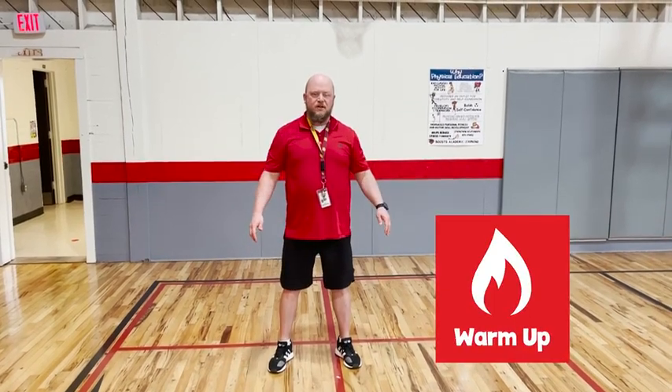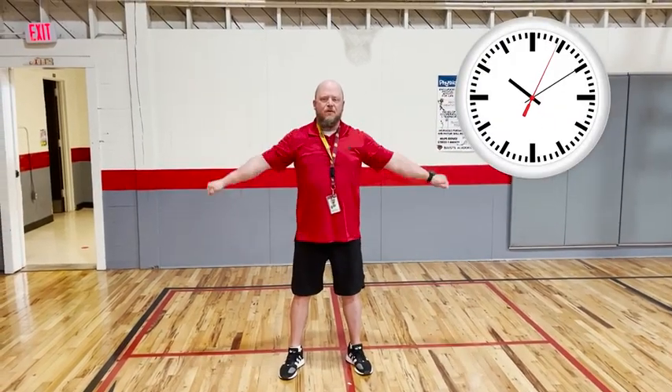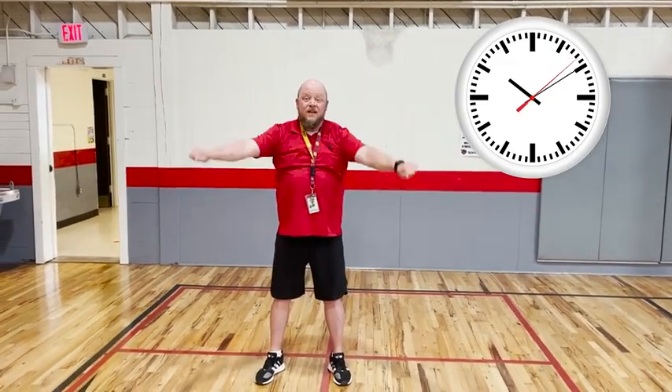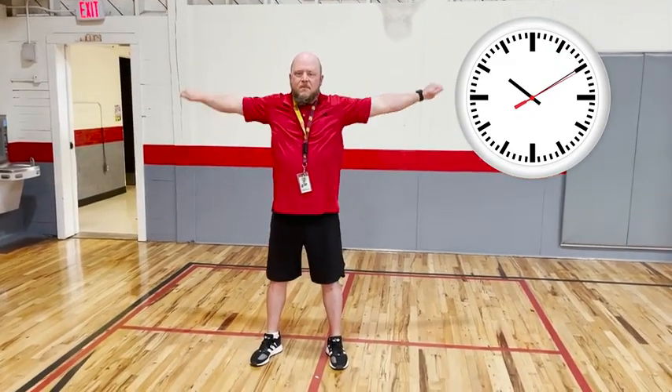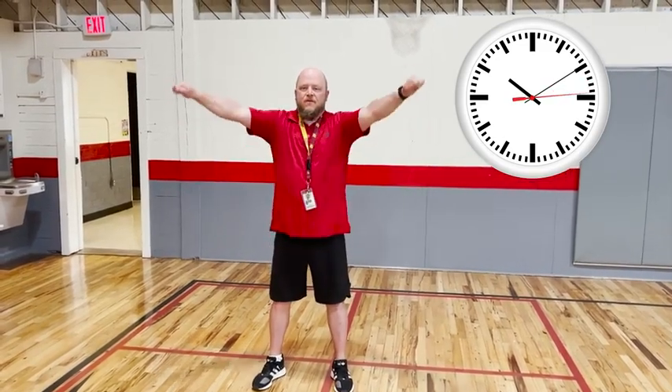Before I do any throwing, I like to warm up my shoulders and my arms a little bit. So let's get started by doing some arm circles forward. We're going to do this for about 10 seconds forward. One, two, three, four, five, six, seven, eight, nine, and ten.